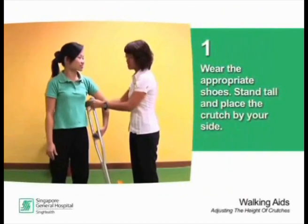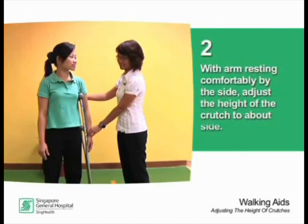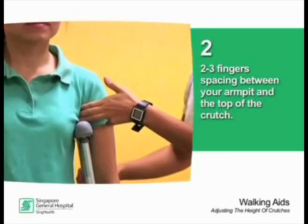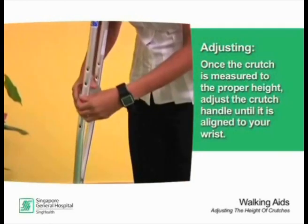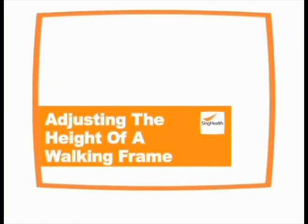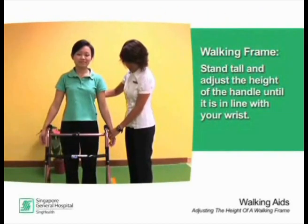For crutches, wear the appropriate shoes. Stand tall and place your crutch by your side. With your arm resting comfortably by the side, adjust the height of the crutch to about 2-3 fingers spacing between your armpit and the top of the crutch. Once the crutch is measured to the proper height, adjust the crutch handle until it is aligned to your wrist.